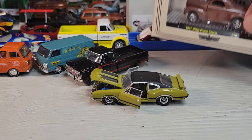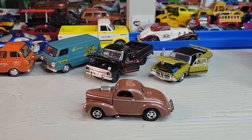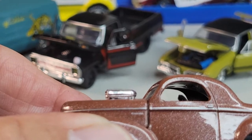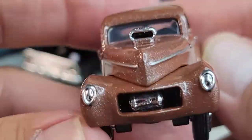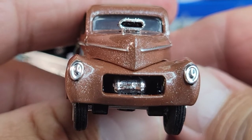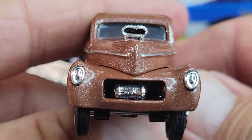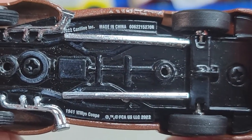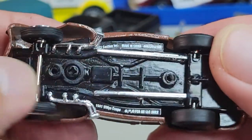Okay, up next we'll look at this 1941 Willys coupe gasser. Let's open it. Okay, there's the '41 Willys coupe gasser, M2. Here's the bottom — it's got slicks in the back, skinny treads in the front. You can see the pipes coming out of the bottom. That's cool.